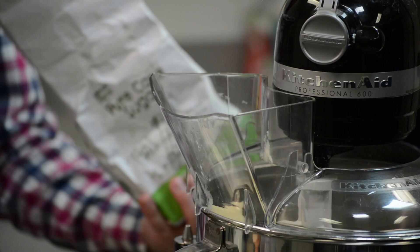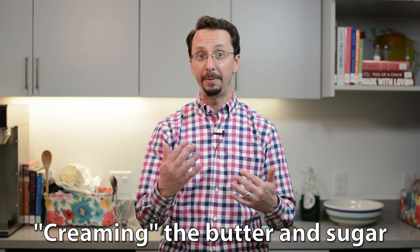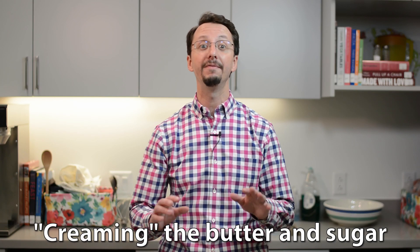I've included the ingredients list in the video description on YouTube. To make the cakes, add two sticks of butter and a cup and a half of sugar to a mixer bowl and beat until light and fluffy. Bakers call this process creaming — the sharp little sugar crystals chop up the butter and work air into it, making it very light.